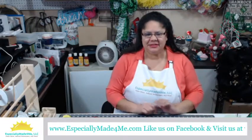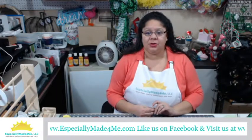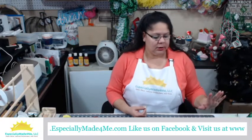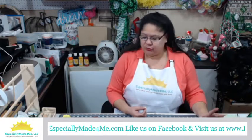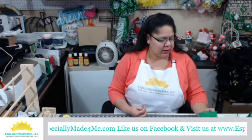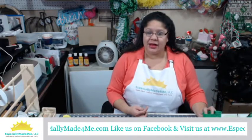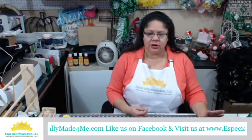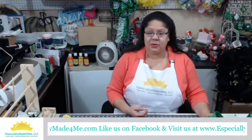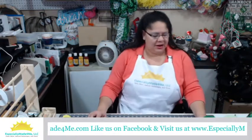Hello, this is Lena with Especially Made for Me. I want to show you today just another way of doing a small centerpiece using florals. We did one not too long ago, about two or three weeks ago for Valentine's Day, so I wanted to do another idea using some of the same concepts but for St. Patrick's Day since that's coming up. We're going to be using some green to keep with the theme.